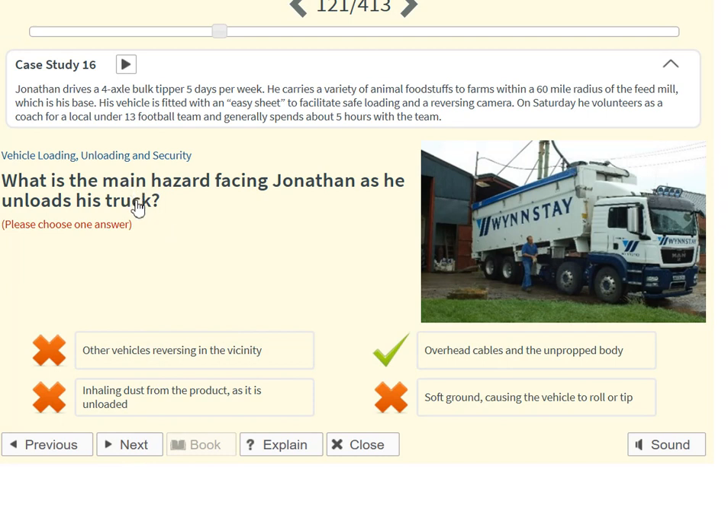What is the main hazard facing Jonathan as he unloads his truck? Overhead cables and the unpropped body.